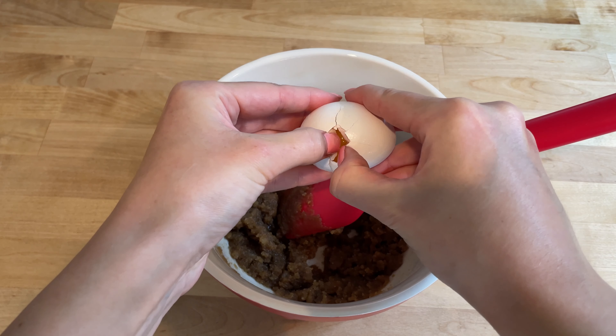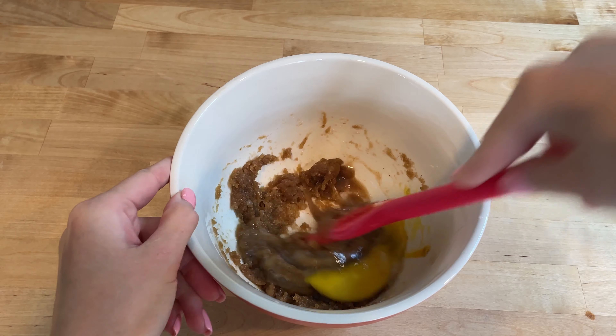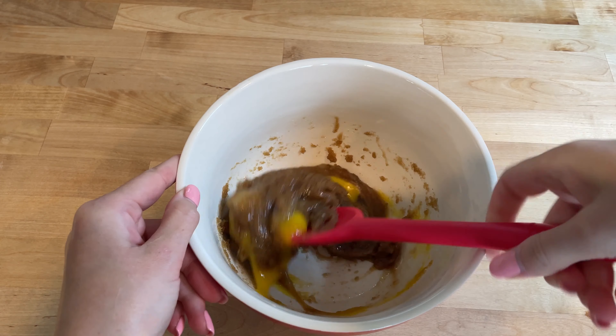Add one large egg to the sugar and butter mixture. Mix everything until the mixture is smooth and fully incorporated.